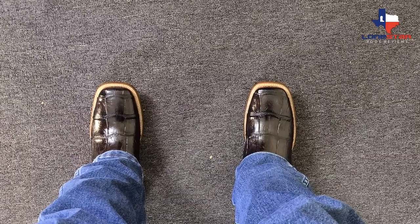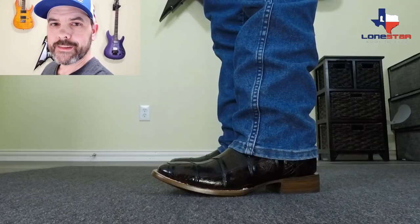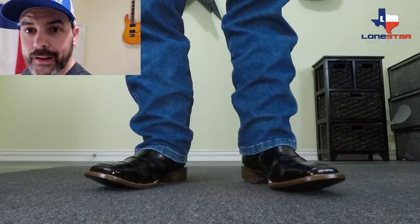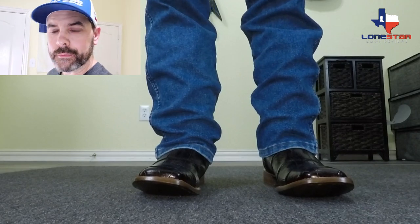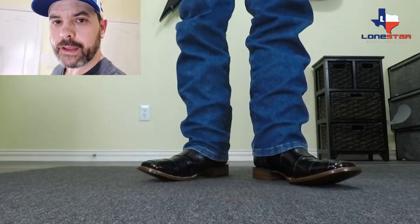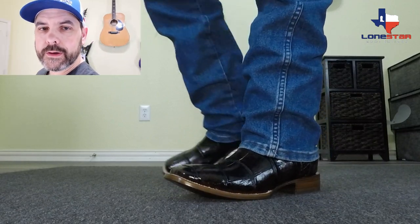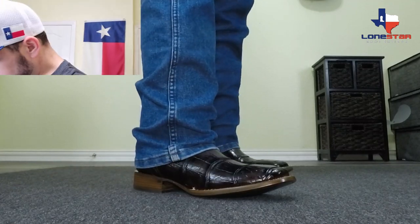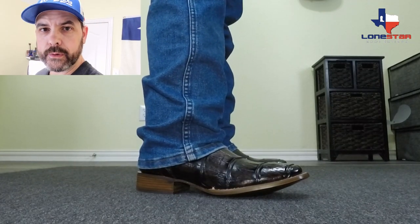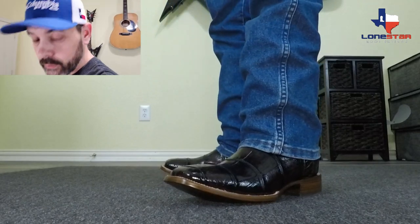I am super stoked about these, so let's try them on. Check those out — are those awesome or what? Man, these things look good. These things feel just as good as they look. This is an incredible boot. It's ridiculous that he's able to offer these at this price and throw in all those freebies. The boot alone is worth more than the price he's charging, and those freebies at retail price are worth way more than the small upcharge for this premium line. I am so impressed and so excited to own these.